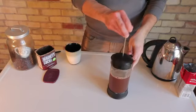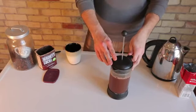Hi, my name is Joey Papa, I'm a coffee consultant, and today we're going to learn how to make chocolate coffee. Now, unlike other flavored coffee beverages, when you make chocolate coffee at home, you can make it without adding any calories to your beverage.